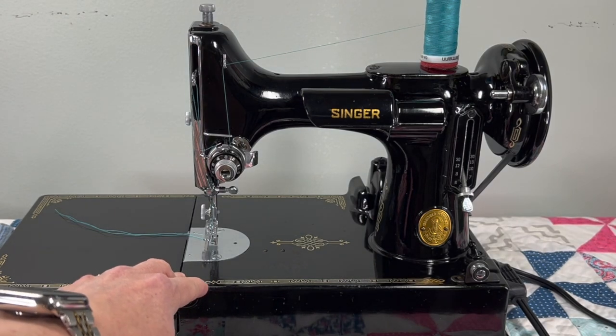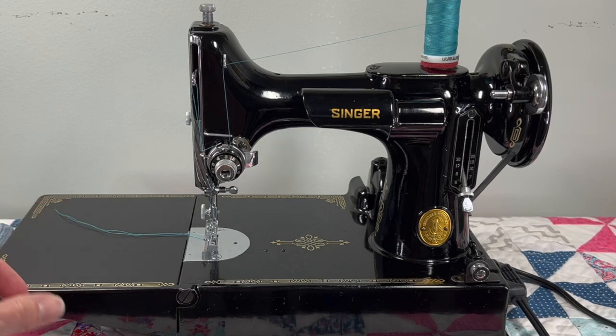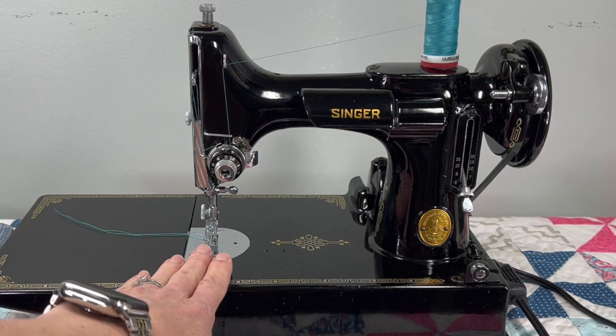Before I ever sell a machine I always make sure you're getting accurate stitch lengths, which is important because when you're sewing garments you may need to run a gathering stitch or baste something you can easily pull out later, and if you're not getting that six per inch it makes it kind of difficult.